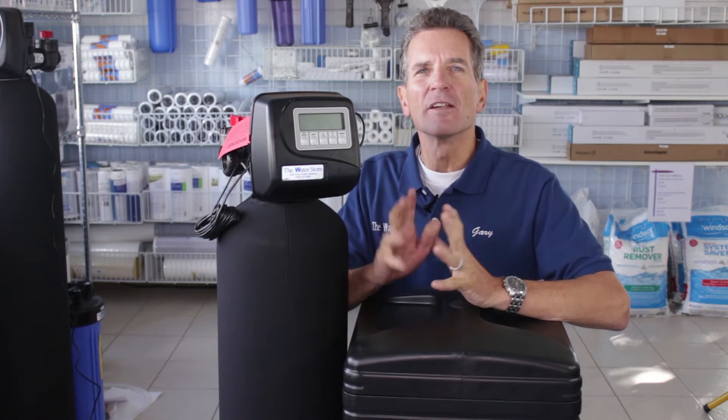Hi, I'm Gary the Water Guy and I own the Water Filter E-Store and the Water Store in Midland, Ontario. Having discoloured water is never a great thing. In fact, it's something we always want to get rid of.